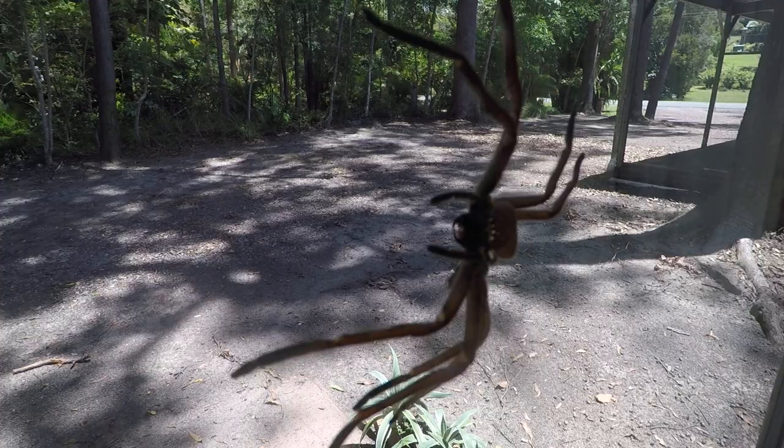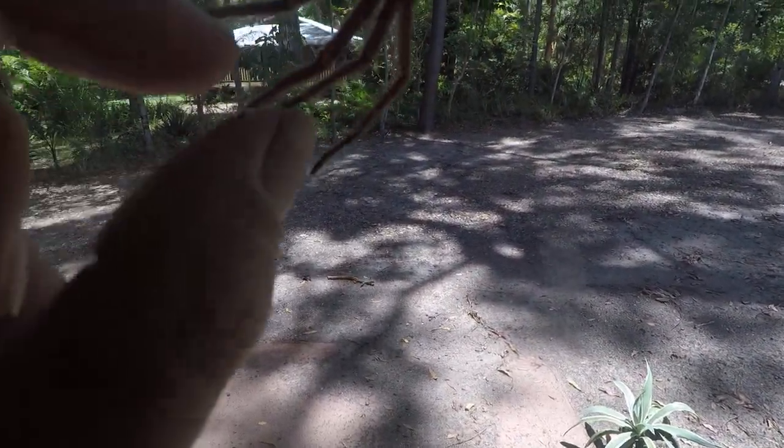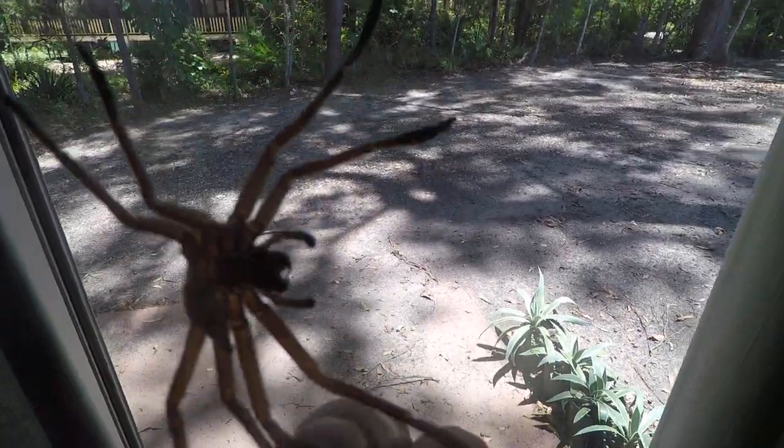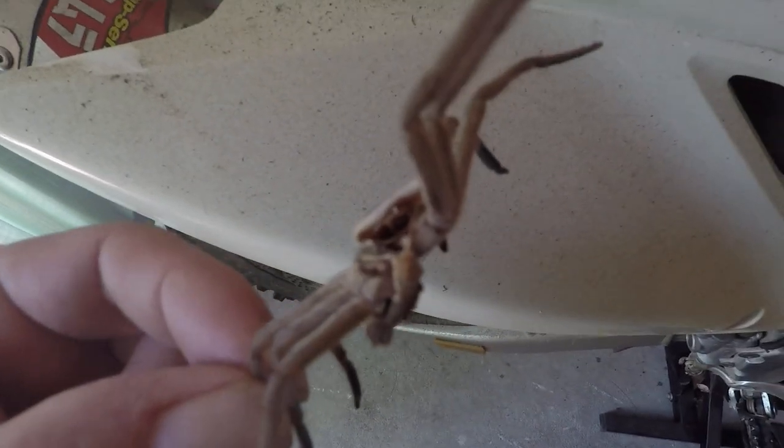No glue or anything. I don't know how that's turned out in the white background, but it's crawled out of there.